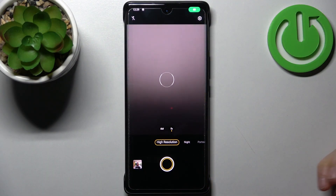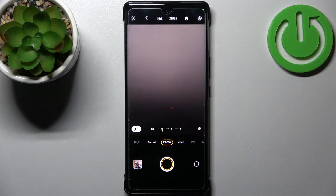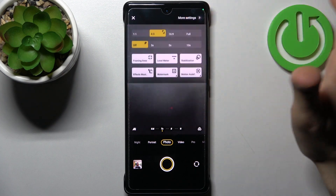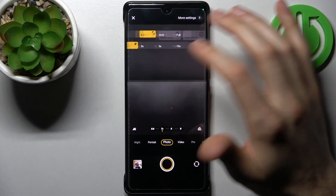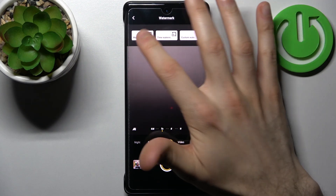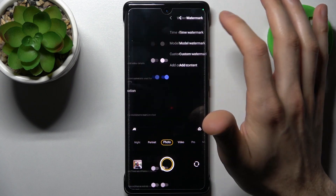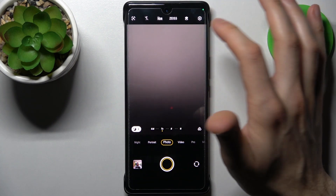First, let's open the camera then switch to the normal photo mode. Tap on the gear icon to access its settings. From here you can enable the watermark — model watermark, time watermark, or custom watermark and stuff like that.